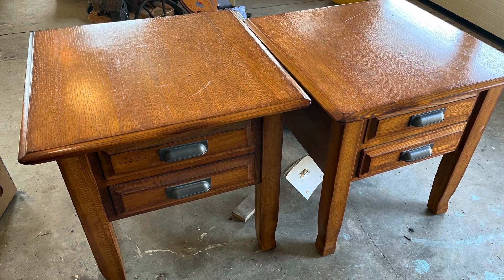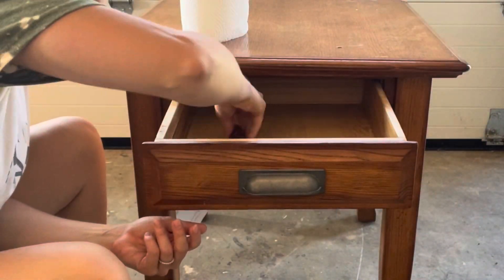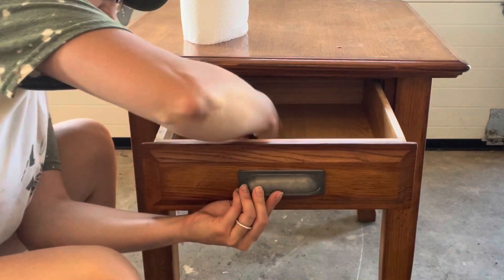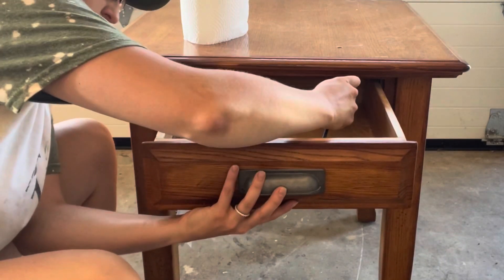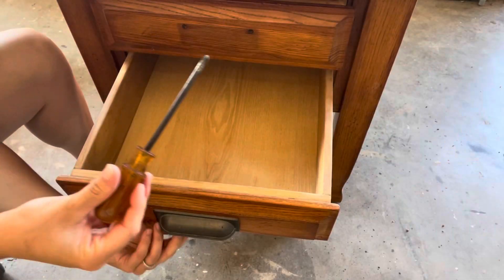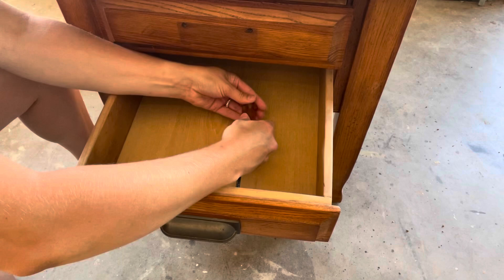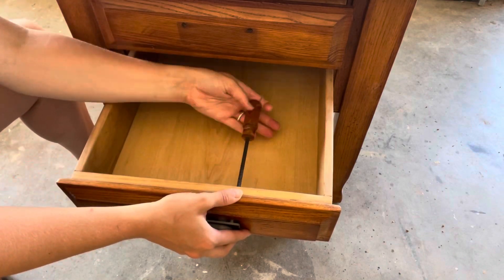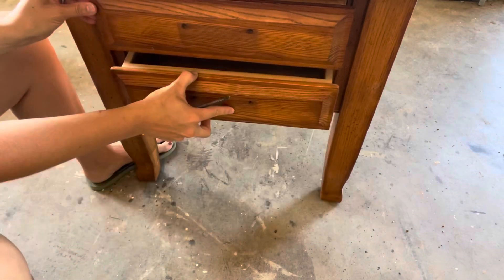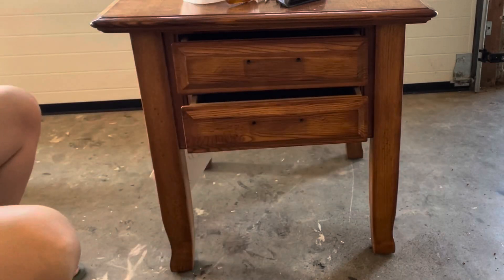Today I'm going to be showing you guys how I transformed these two end tables. These were a custom order, so my friend wanted them a specific way. I started out by taking off the hardware, and I was using a Phillips screwdriver to remove the screws. Then I used a solution of half water, half bleach to clean the whole table off really well.